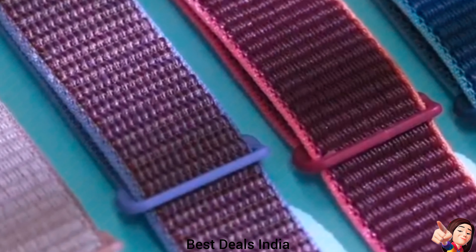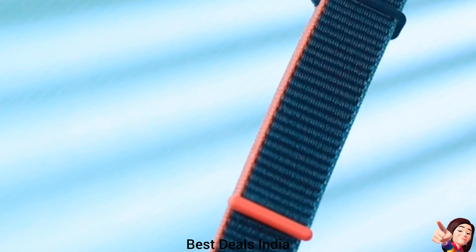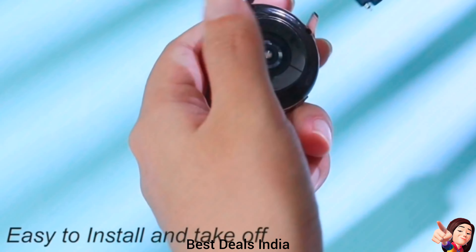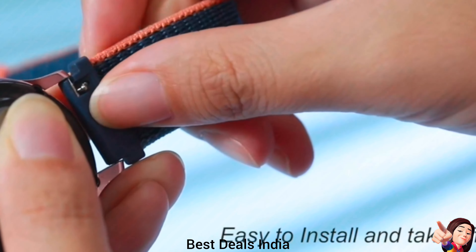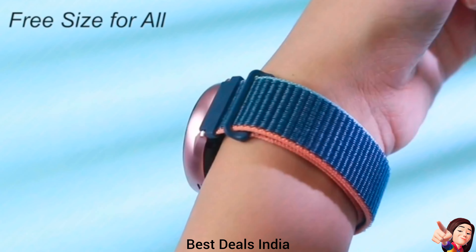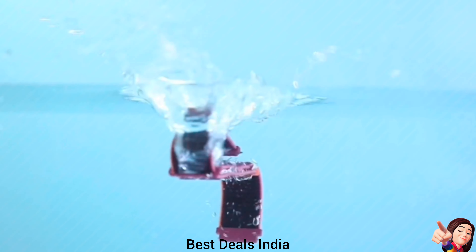21. Strap — made of premium nylon materials which can prevent skin irritation and rash. It is soft, durable, breathable, washable, fast-drying, and comfortable to wear. A great alternative to silicone bands for daily workouts. Product link is given in the twenty-first link.